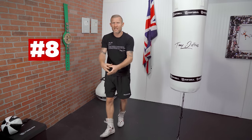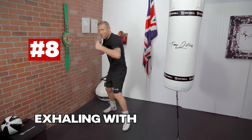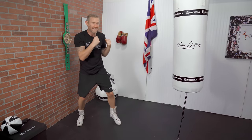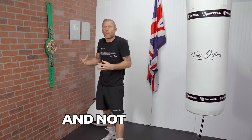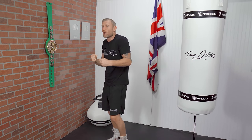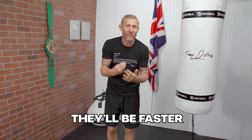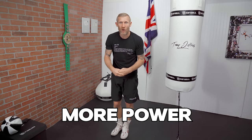Number 8: exhale with each punch. It's so easy to get tight and waste energy by holding your breath — we think holding our breath gives more power in the punch, but no. You need to relax and exhale with each punch. This way your punches will have better technique, be faster, and you will gain more power. Never forget that.